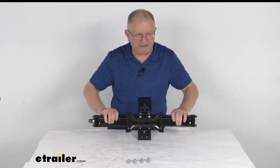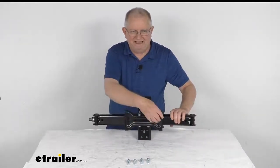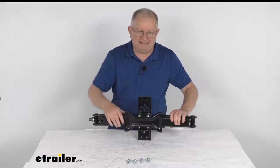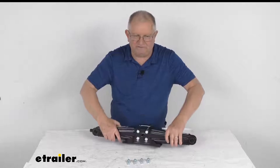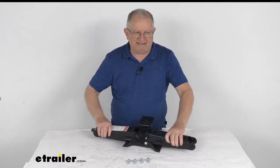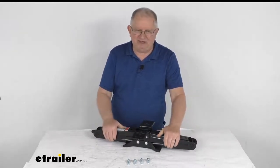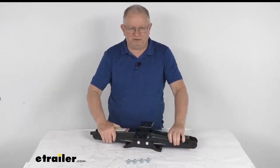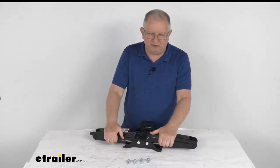The very bottom portion that goes onto the ground features a bow tie design, which helps keep the base steady even on soft surfaces. The jack itself is heavy gauge steel construction, ensuring durability and strength, and it has a black powder coat finish to provide protection from rust and corrosion.